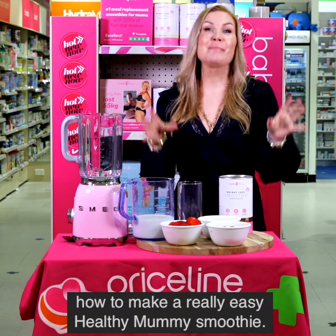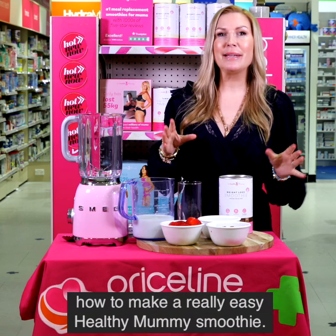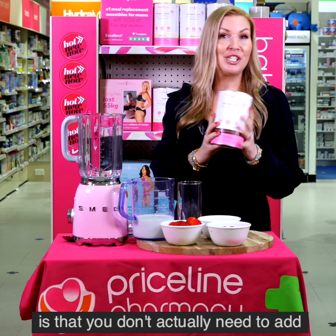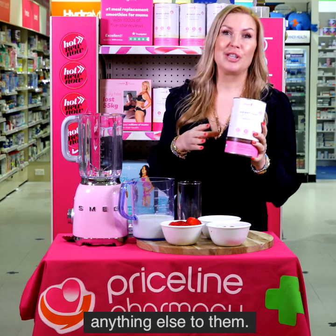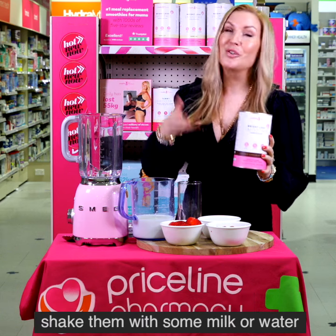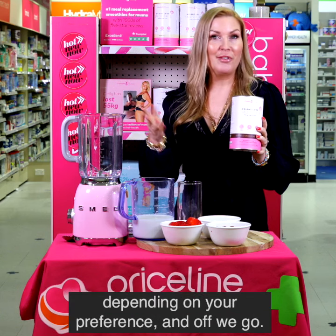Alright, so today I'm going to show you how to make a really easy Healthy Mummy smoothie. The great thing about the smoothies is that you don't actually need to add anything else. You literally can just pop them in a shaker, shake them with some milk or water depending on your preference, and off you go.